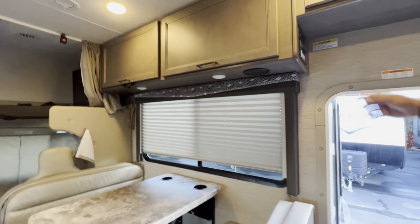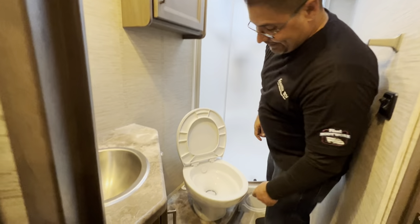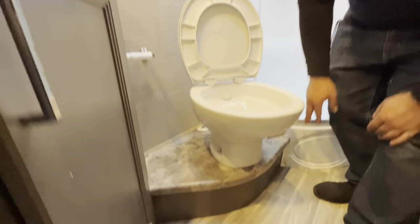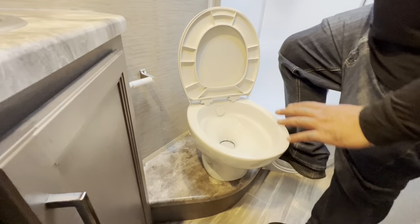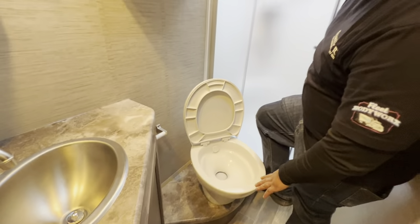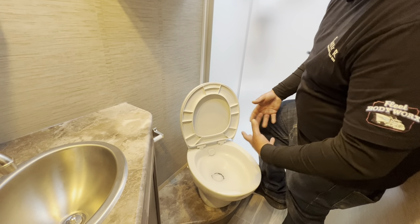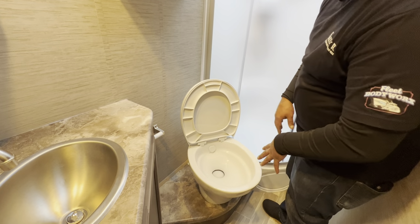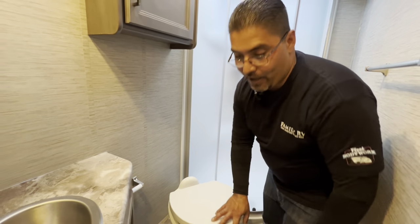Now let's show how to use the toilet. Turn on the water pump for any water supply use. There is a step next to the toilet — put your foot on it to flush. Before flushing, half-step the pedal to fill the toilet with some water, just like a regular home toilet. Then fully step to flush everything down. Make sure all the paper goes down.